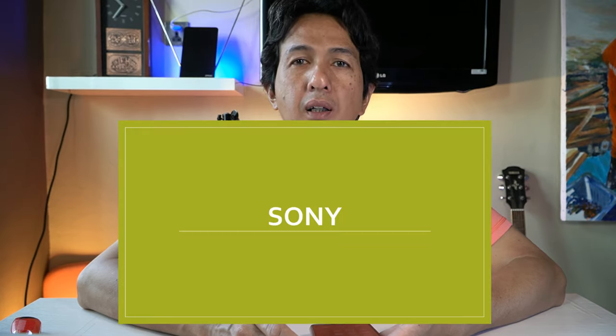Sekarang microphone-nya sudah terpasang, dengan posisi switch on dan di posisi low. Jadi saya akan coba tetap berbicara untuk memberikan perbedaan dari sebelumnya — dengan microphone bawaan — dan sekarang adalah dengan mikrofon eksternal, shotgun Sony ECM-CG60.